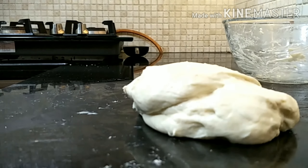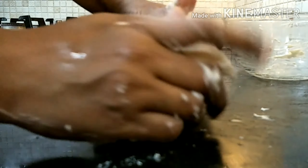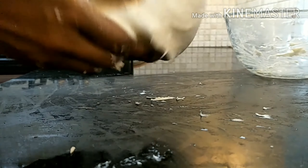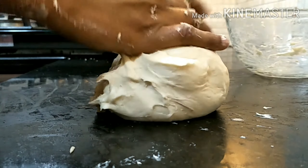After beating it, you can see how it looks now. We'll take it and press it nicely like this to shape it.